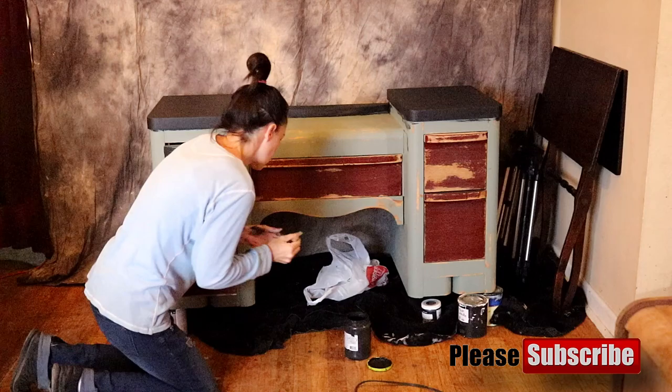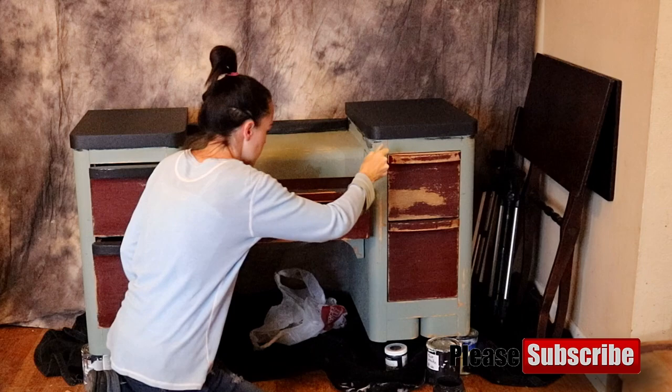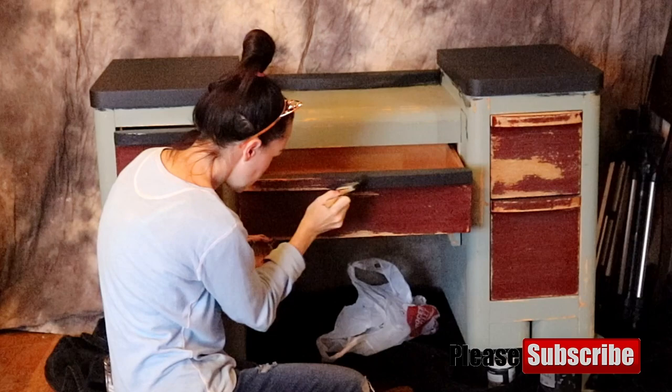Here we go with the drawers. Make sure that you pull them out slightly — you can take them all the way out if you'd like. Make sure you get the very top part of the drawer so that doesn't show or reveal when the drawer is shut. Make sure you get the very side parts of the drawer as well, not the entire side unless you want to, but just a little bit along the side.